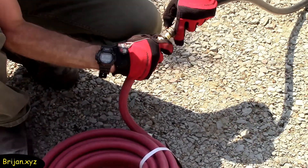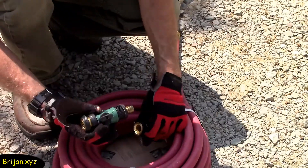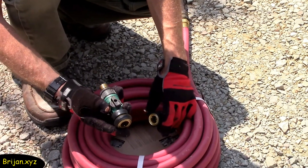Now that we have our quick connect adapters added to the new hose, we'll connect the two hoses together and attach a shutoff valve to the other end of the hose. We're ready to test the water pressure.